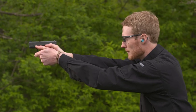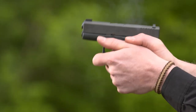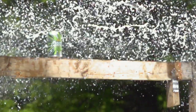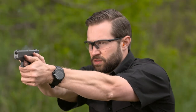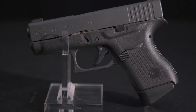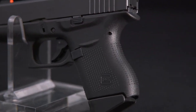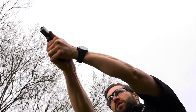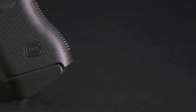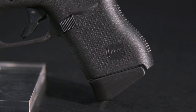The Glock 43 is big enough to be controllable in a defensive situation and comfortable to shoot on the range. It's not one of those defensive pistols that make you dread practice — it's designed to be as easy to shoot as it is to carry. Glock has added a little beaver tail at the back of the frame that keeps the moving slide from nipping the web of your hand, giving more shooting comfort without compromising concealability. It also has a slightly larger magazine catch button to ensure smooth magazine changes in a crisis situation.